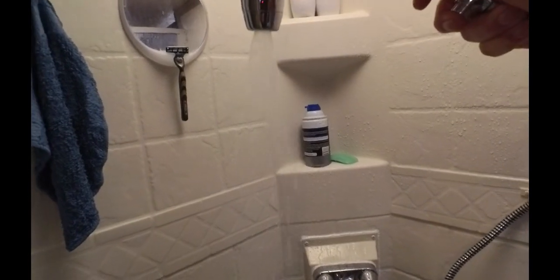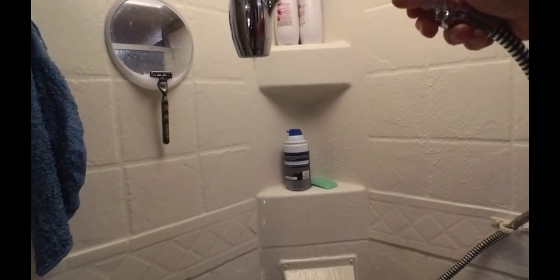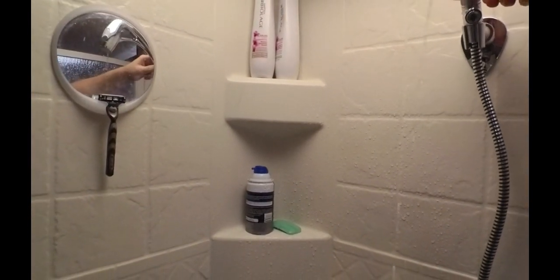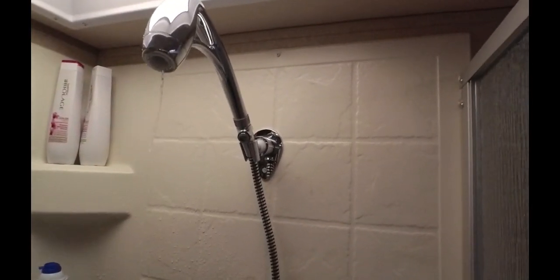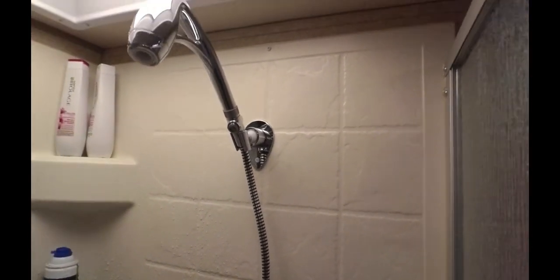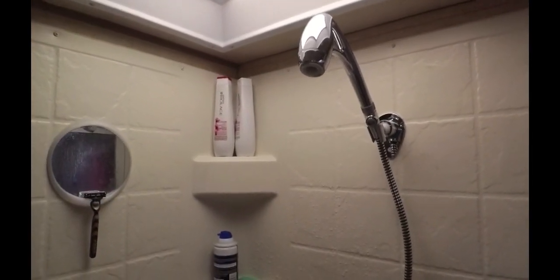There's been no changes to the water system — still plugged in right where I was; all I've done was change showerheads. My wife took a shower shortly after me and she was also super impressed. She was able to get her hair washed and rinsed much better than with the old one.